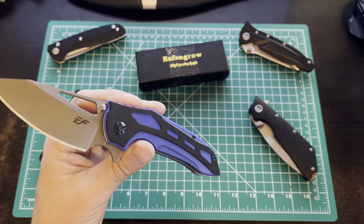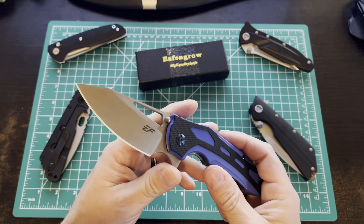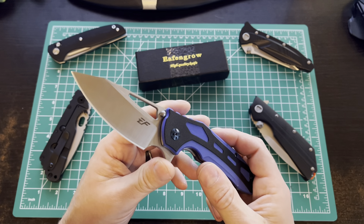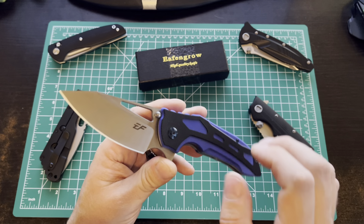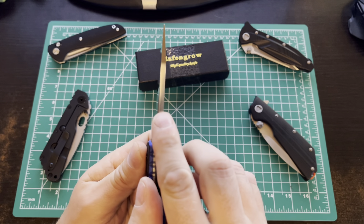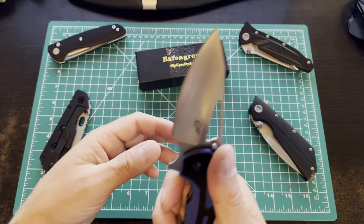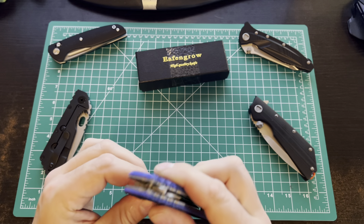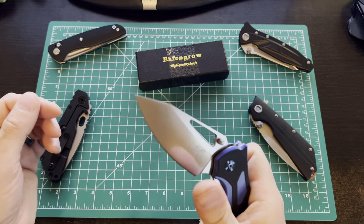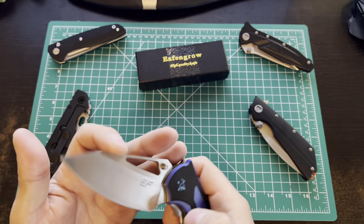Anyway, had a few bucks left, so I grabbed one of these off Amazon. This is an EF-N-Gro, model EF914. It's a flipper design in blue, same D2 steel. Despite how you feel about clones, this one appears to be their own style — I haven't seen anybody else's design that this would lead me to believe it copies.